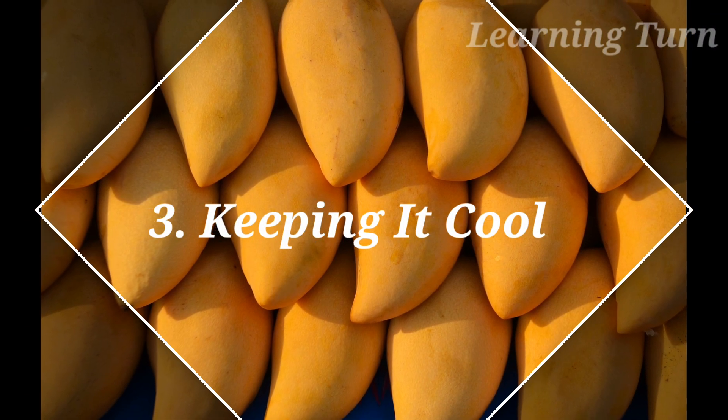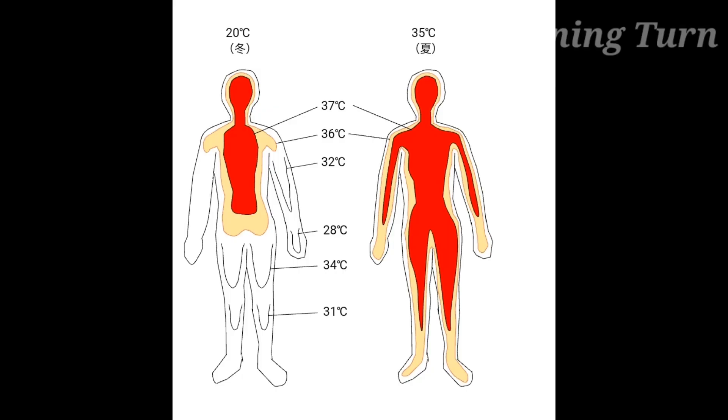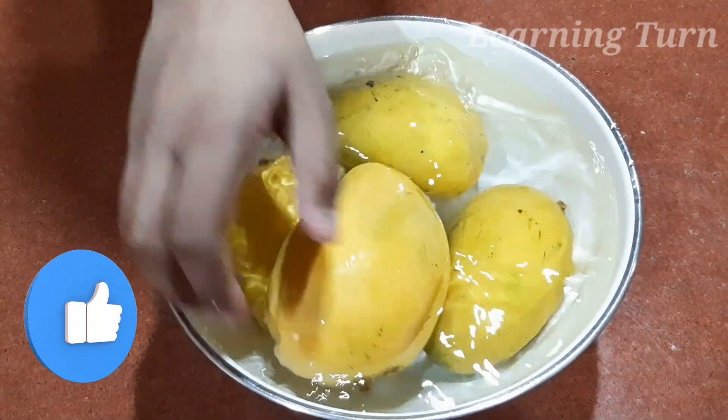Number 3: Keeping it Cool. Mangoes usually raise their body temperature, resulting in the production of thermogenesis. Therefore, soaking mangoes in water for a while reduces their thermogenic property.